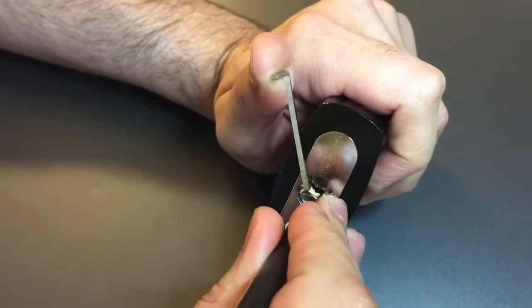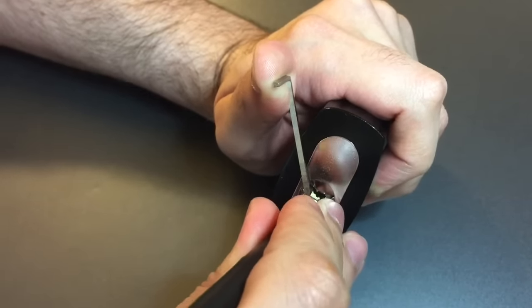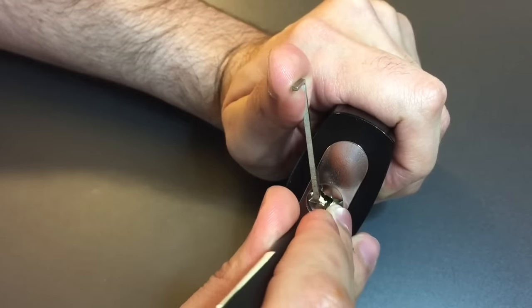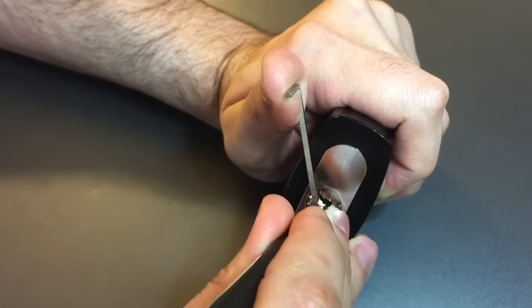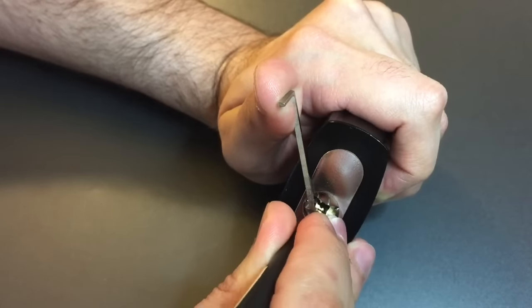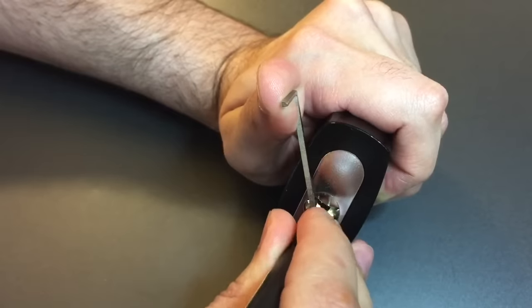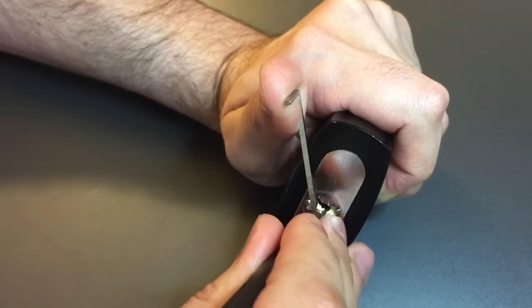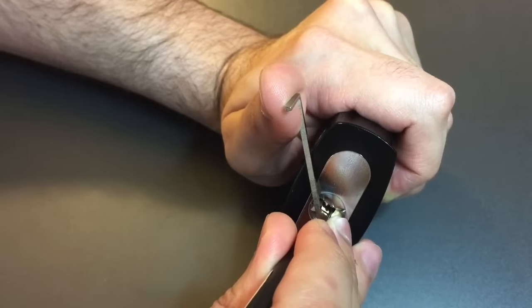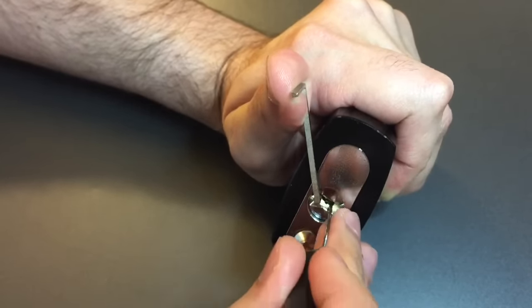Pins one and two are loose. Three is binding — got a click out of him. Four is binding a little bit — a little bit of counter-rotation. Pins one and two still loose; I think we got four set. Click out of five — making sure I didn't drop anything else. On six: a little counter-rotation there. Let's go back to the beginning.